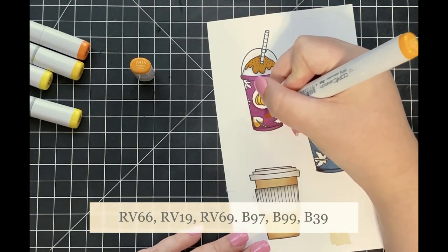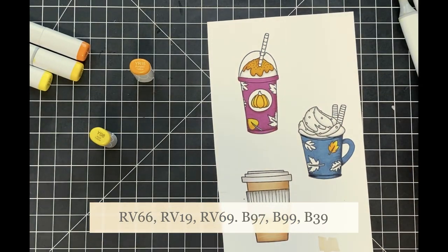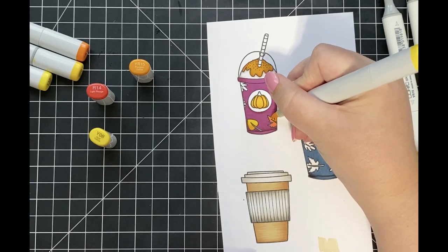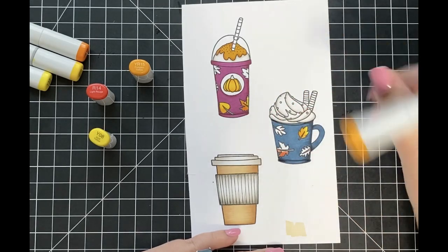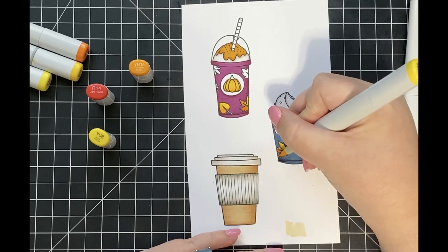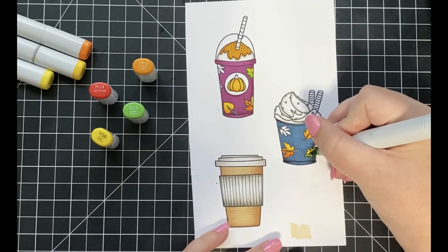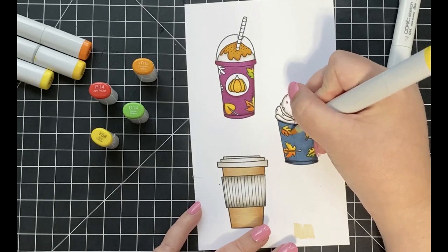I'm going to continue that fall themed color scheme onto my coffee cups as well, coloring those in using darker shades — all listed down at the bottom of the screen. For the leaves added onto each cup, I want those to look as though they're changing colors with the seasons too, so I'm coloring them using different Copic markers. I'll start with YR15 at the bottom of the first leaf, then come in with Y08 to color the rest and blend those together. For the next leaf I'm using R14, then YR15, then Y08 again to blend all of those in together. This is super easy as long as you pick colors that complement each other.